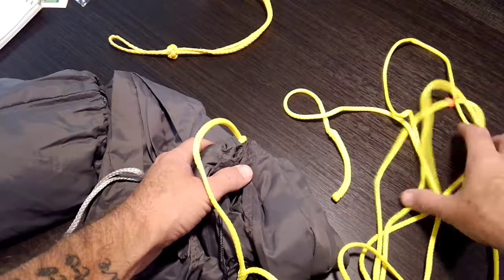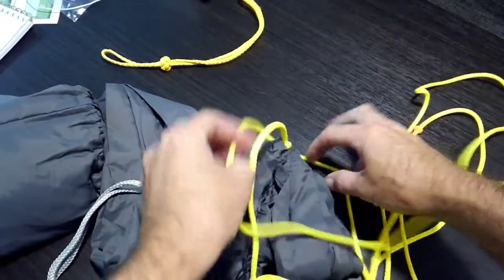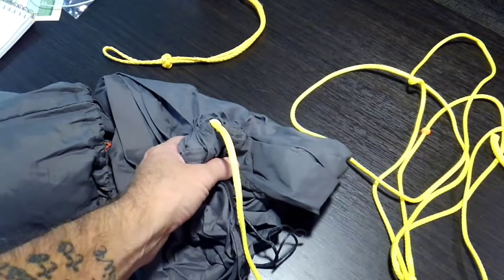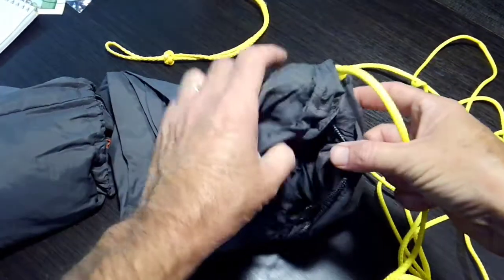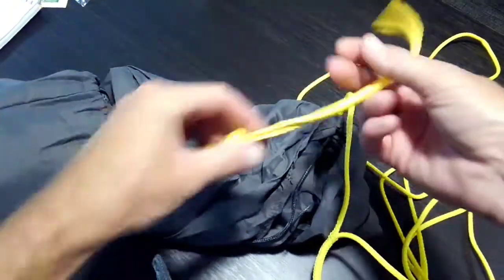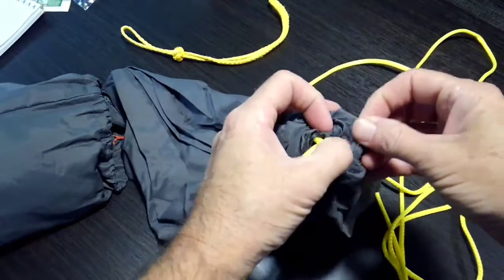After doing it for a while, or especially if they're around other people and see other ways of doing it, they decide they want to change. This is a whoopie sling on the end of this hammock — this is what my wife and I started out using — and then we ended up going to different types of suspension. If you need to change your suspension, say you wanted to put a regular continuous loop on it or something like this universal loop on it, all you have to do is...